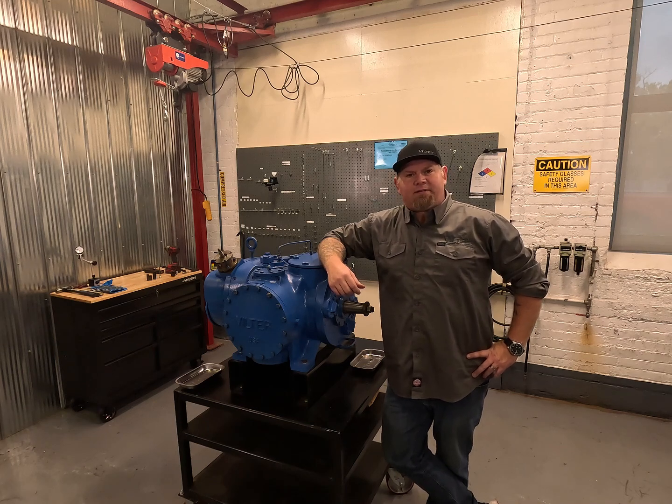I'm Ryan Osbach with Copeland Canada representing Filter Manufacturing. Let's get into it.